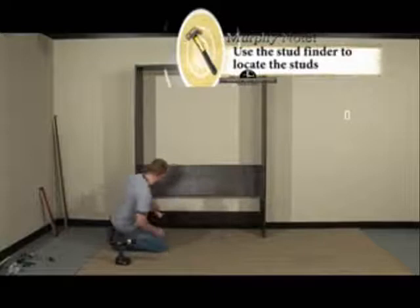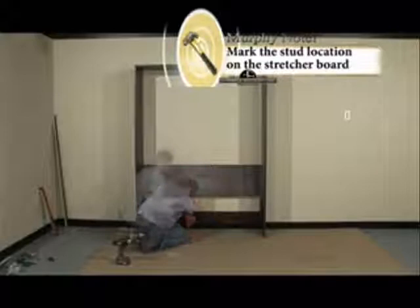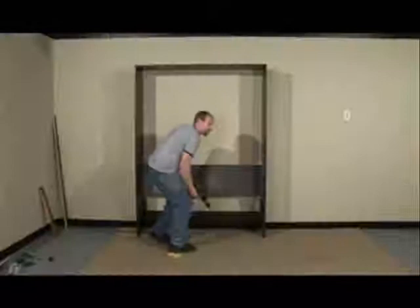We're going to want to make sure that we have the base secured as well. You're going to want to take your stud finder again and locate the studs down here by the stretcher. Just mark on the stretcher around where the stud is. You're going to want to take your remaining 3 inch screws. And now the bed is fully secured to the wall.